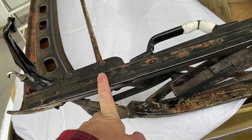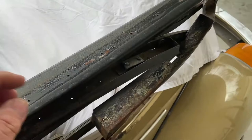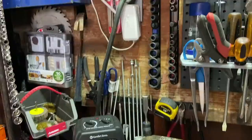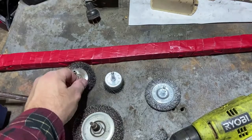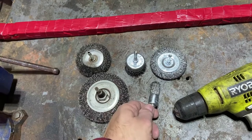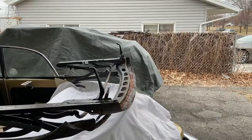We'll do what we can from this angle because this is the easiest to do while I'm standing up, without having to use anything special or removing this from everything. These are the assorted wire wheels I'm going to be using on my electric drill — whichever one I can use to get the best results. Every surface is going to be a little bit different.